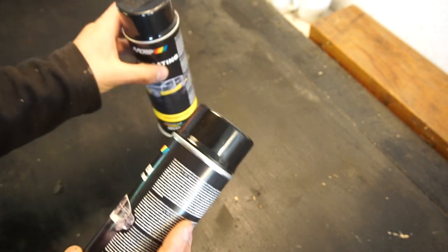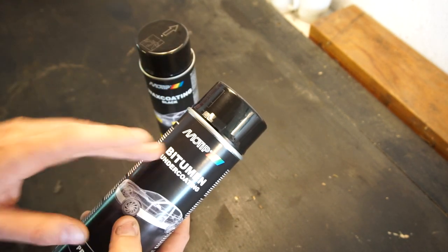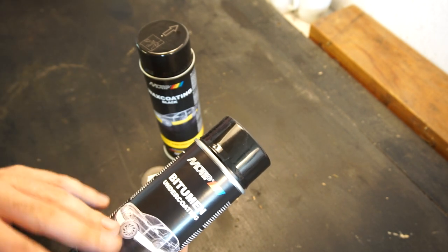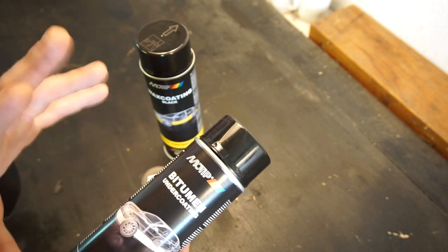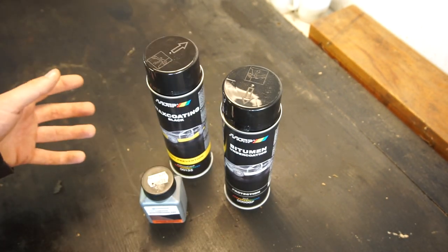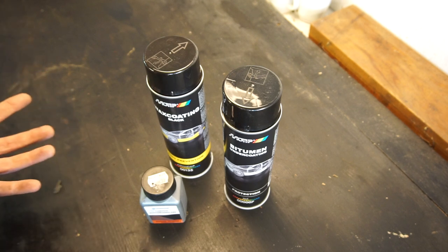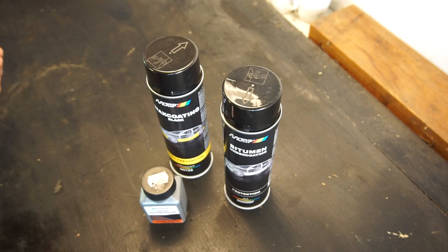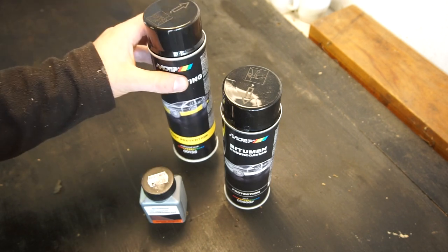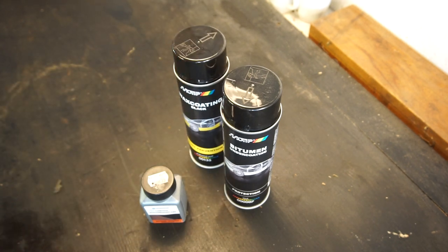You want something wax-based that stays pretty soft. After the rust proofer is dry, I'll spray the undercoating in all areas that'll see more wear — basically where rock chips and debris from the tires will hit. Other things you'll need: a way to get the car up in the air on jack stands or a lift, masking tape to mask off areas, gloves — you don't want this stuff on your hands — and a respirator, because you don't want to breathe this in.